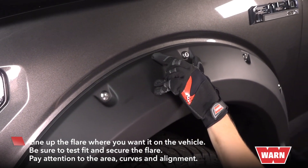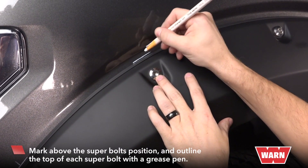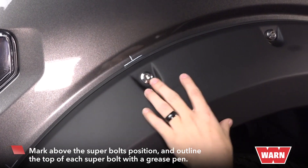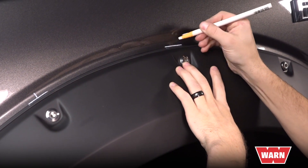Pay attention to the area, the curves, and alignment. Now that you have the flare where you want it to be, you're going to mark above the super bolt position and outline the top of each super bolt with a grease pencil. This is where the adhesion pads will be attached.